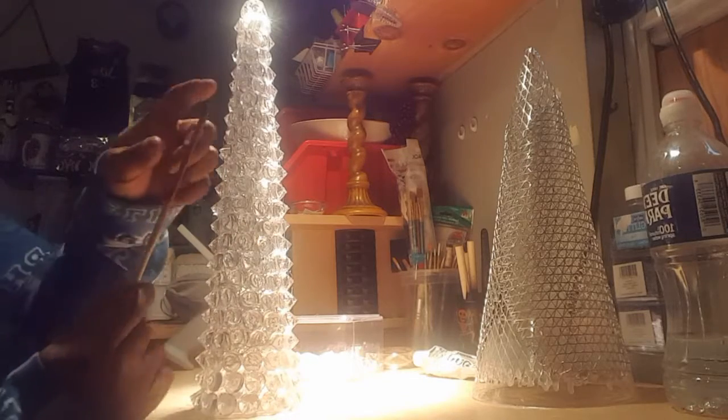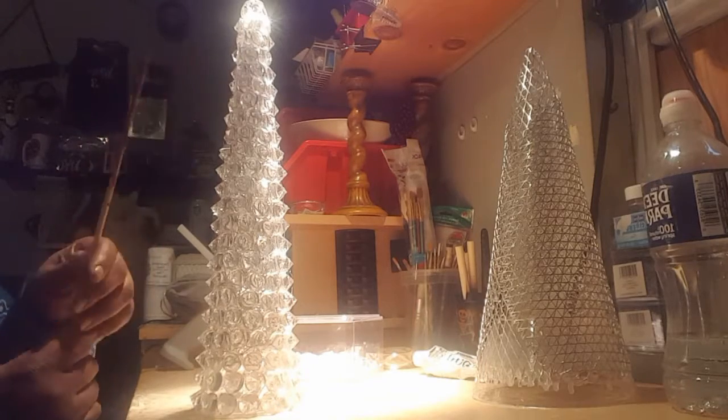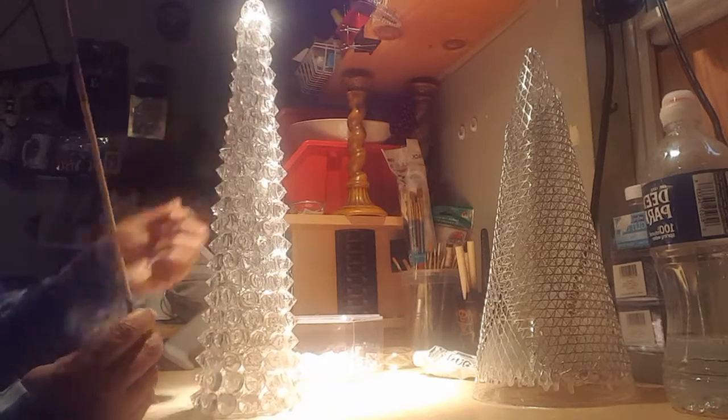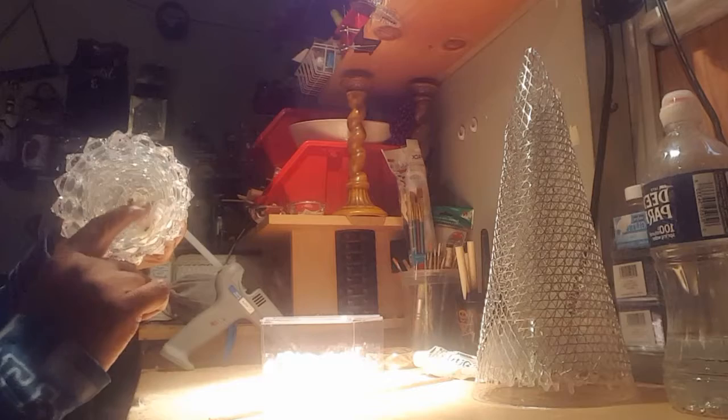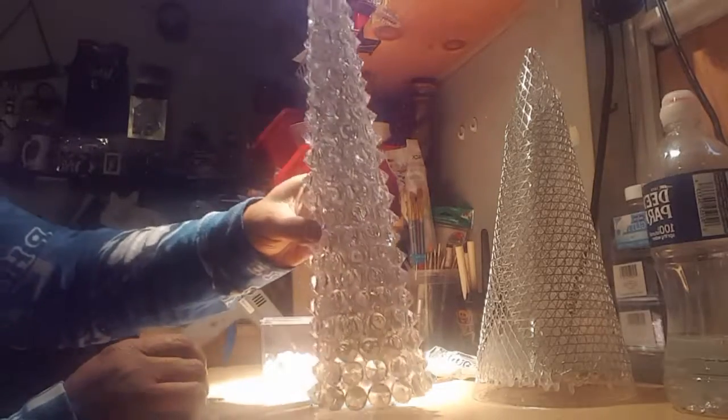I took the fairy lights and wrapped them around a wooden dowel, which I put up into the center. Remember, I used the plastic cup for the base to give it stability — I burnt a hole in the middle of the plastic cup, pushed the dowel in, put some glue on the very top after stringing the fairy lights around it. I put glue on the top and stuck it up into the tree so the fairy lights go all the way to the top. Then I mounted the on/off switch mechanism onto the side of the plastic cup on the bottom.